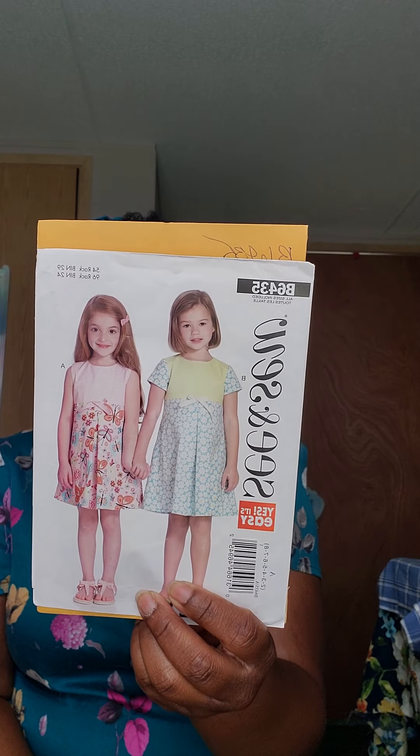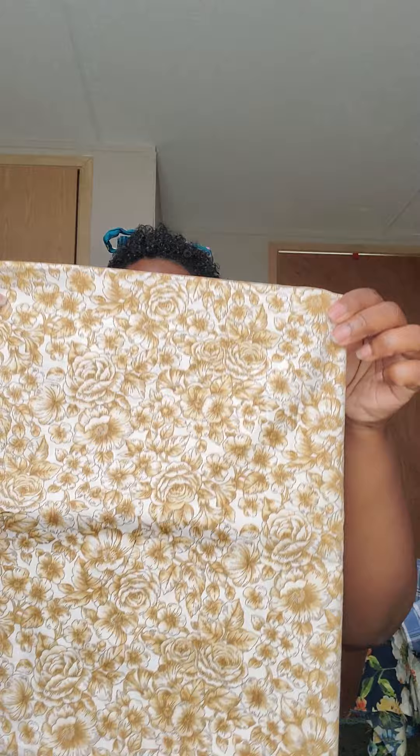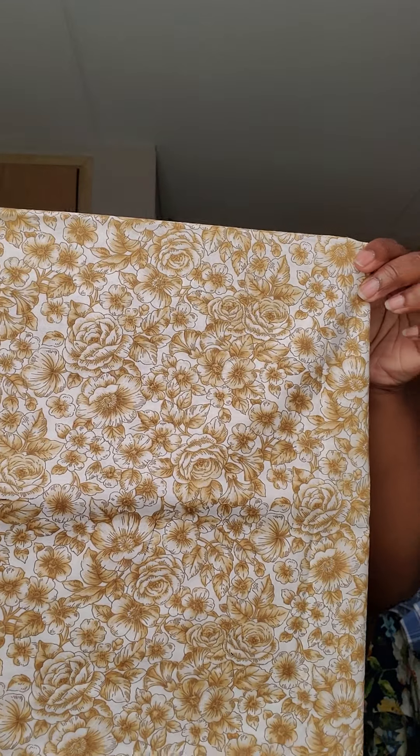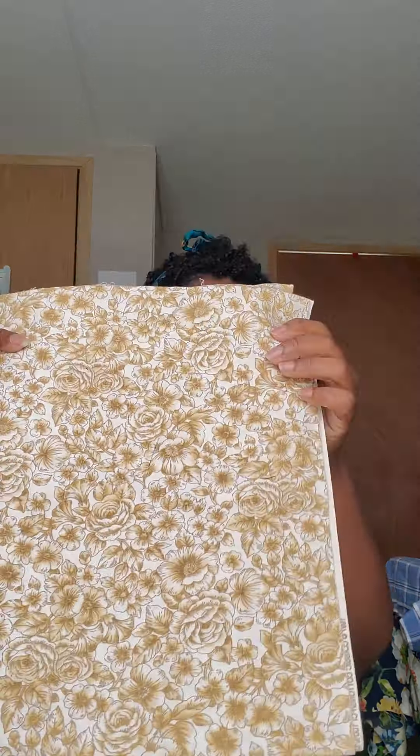One of my next makes is Butterick 6435 and it's a See and Sew pattern. I plan on making View B and this is for my six-year-old daughter. I have this fabric that I got from Facebook Marketplace and she really loves it. It's only about a yard, maybe less, but it's enough to make that pattern.